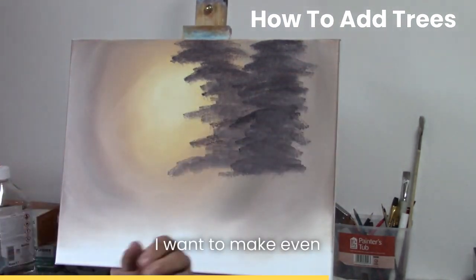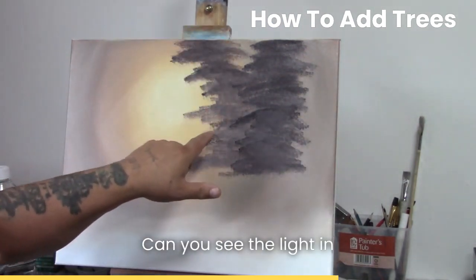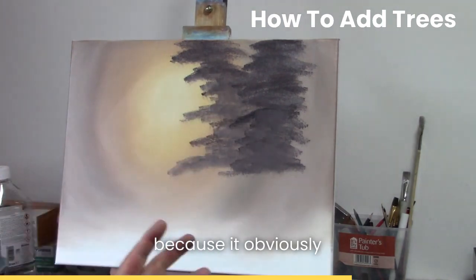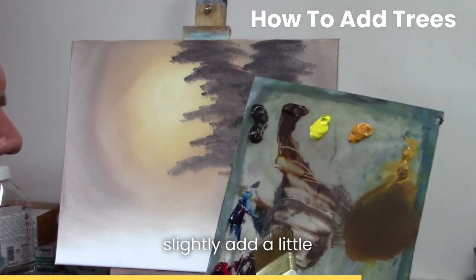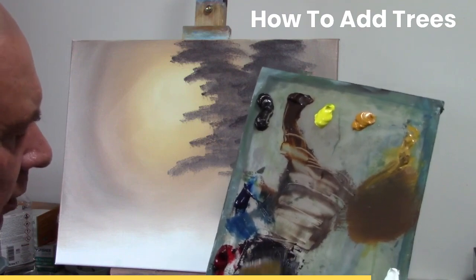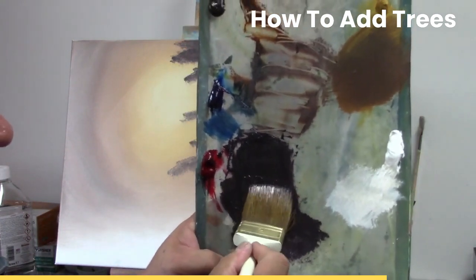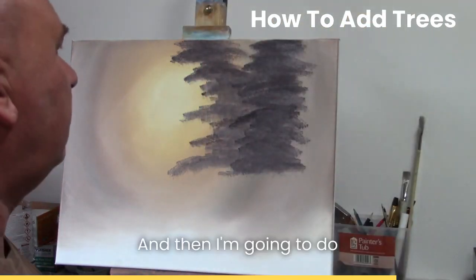This last one I want to make even darker. I've purposely left little bits of light in here - can you see the light in there? I'm leaving little bits of light because it obviously makes the picture nice. With this one I'm going to slightly add a little bit more blue, give it a tap, bringing a lot of paint down and pushing up, bending the bristles and pushing up.